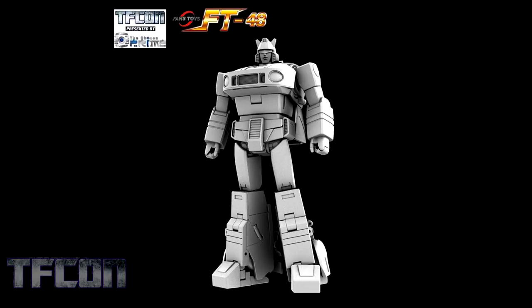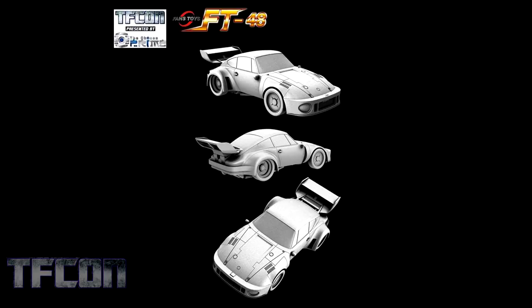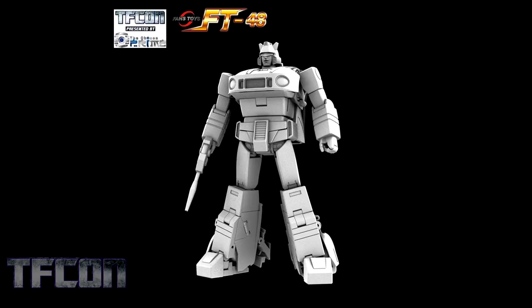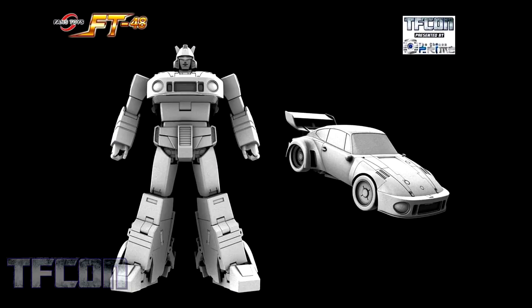Here's a nice big surprise from Fans Toys: FT-48 Jazz. This version of Jazz looks fantastic — he's not too bulky and has a nice sleek design. Fans have been wanting an official masterpiece Jazz for a while now, and this scratches the itch perfectly. He's sporting a really nice-looking alt mode, and Jazz is styling and profiling from all angles. He looks great. Finally, we get to see a nice side-by-side of Jazz in robot mode and in his vehicle mode, and I think both look just stellar.